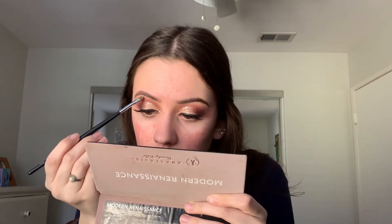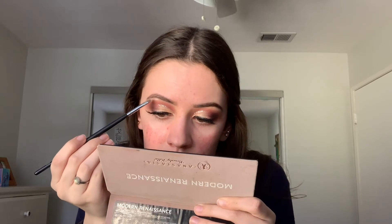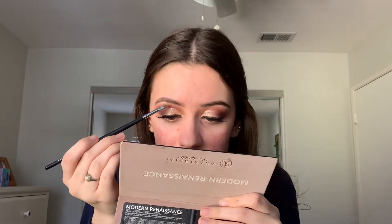I really can't get over how red my face looks on camera — it doesn't look like that in person. Next I'm going in with the Morphe M213 brush and the shade Vermeer to highlight my brow bone. That shade is really intense.